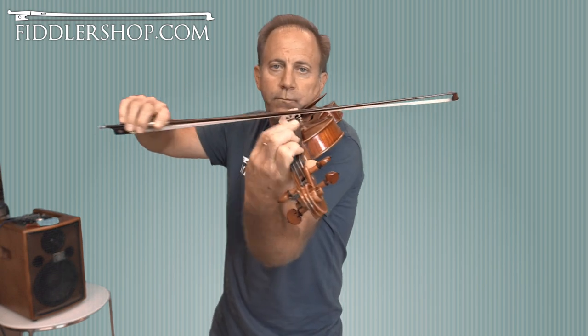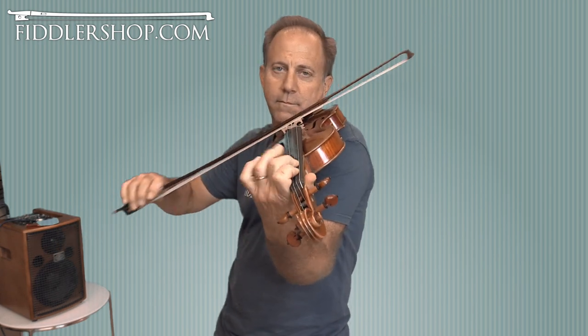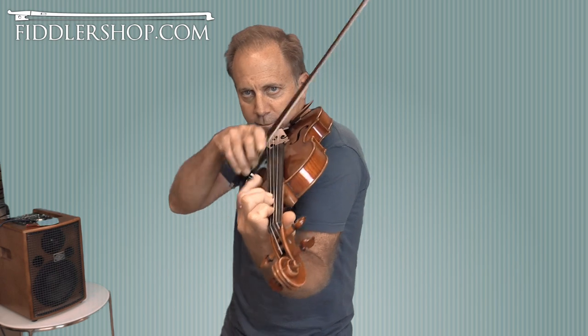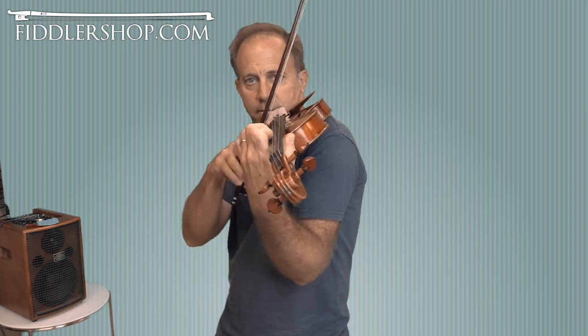Hi Michael, I have four instruments for you to listen to. This is a Holstein Benchmade Strad copy. That's number one.